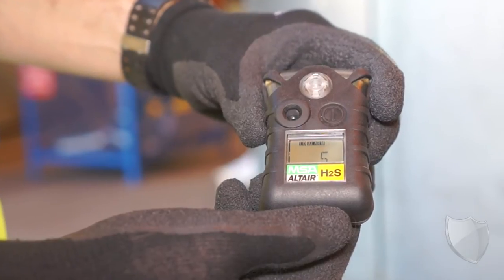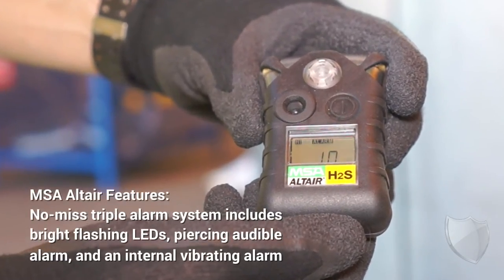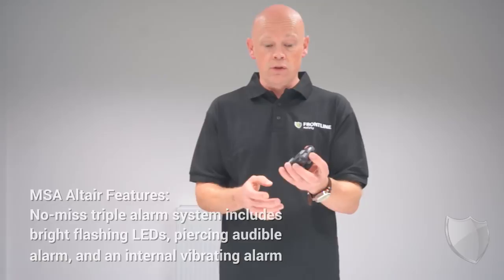When it comes to alerting you to the presence of gas, there are three ways that it can do it. It's going to light up, it's going to display on the easy to read LED screen, and the unit will also vibrate. So you'll be in no doubt if there's the presence of gas that this is designed to detect.